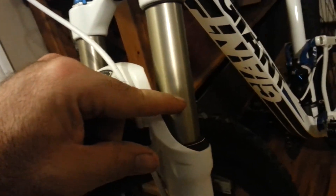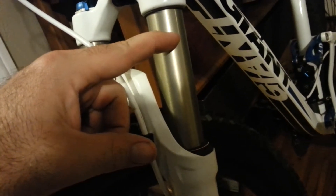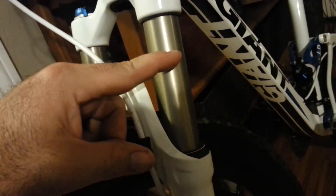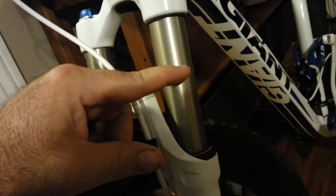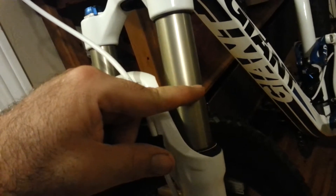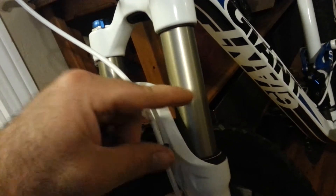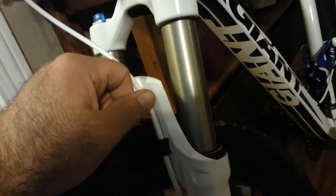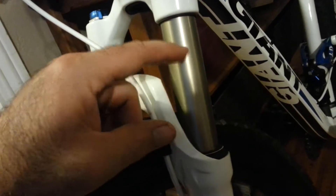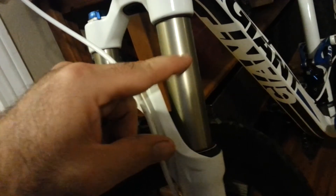The key is to look at your travel indicator. When you go on a gnarly trail — probably the heftiest trail you ride — your travel indicator should be somewhere between 70 and 80 percent of travel. If you're down at the bottom after a tough trail, you're not getting your travel. I recommend taking the shock pump with you, ride it, and check where you're at. The same applies to the rear shock.